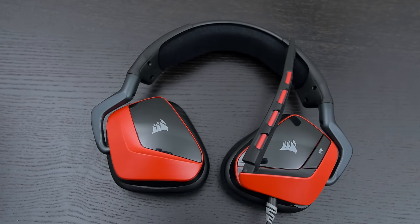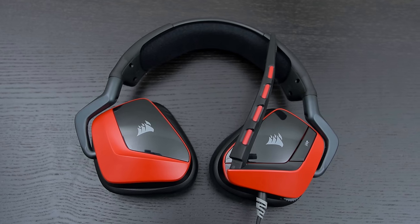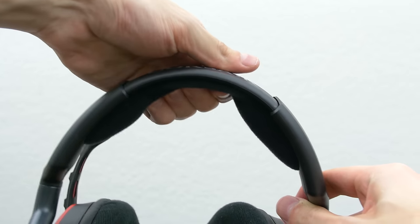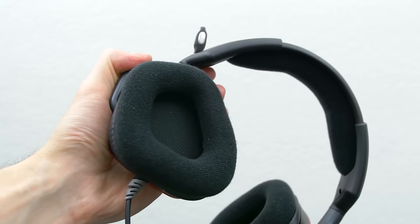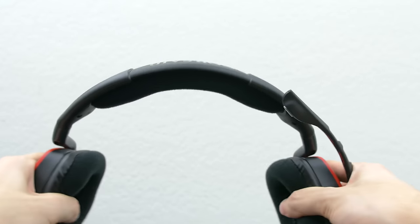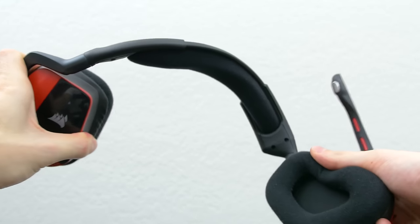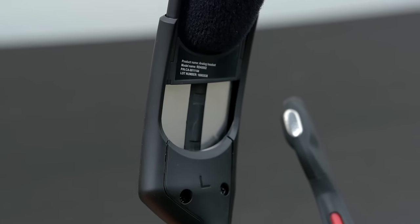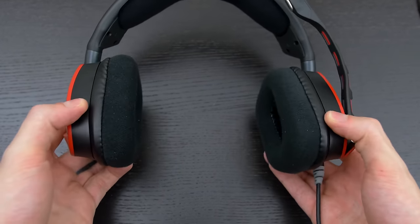As far as comfort level, these are pretty damn good. I played the Division for a good three hours and my ears did not feel fatigued at all. The headband comes with a good amount of padding, and the ear cups are large enough to fit around my ear for a really nice snug fit. Because they are made out of plastic, it felt like I could easily break the headset, but these are actually pretty sturdy and flexible. You get aluminum sliders which extend quite a bit, and the ear cups swivel about 90 degrees to get you that perfect fit.